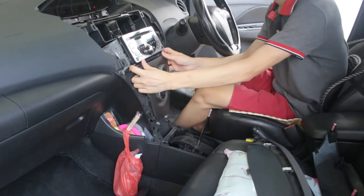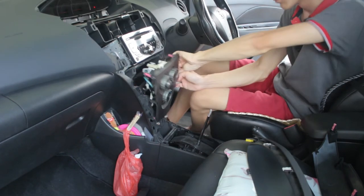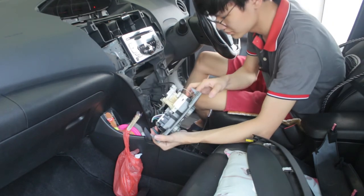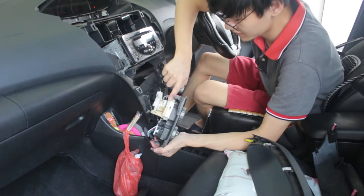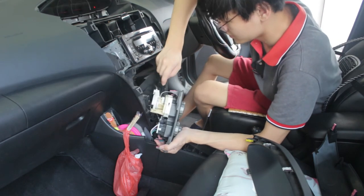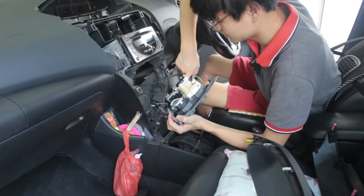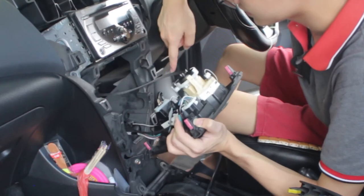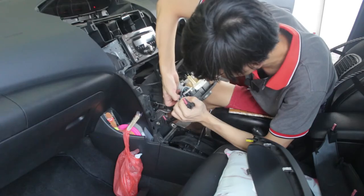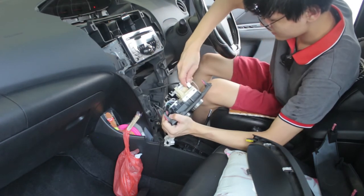Last is the icon switch. Over here it has three sockets, and two cables — this one and this one. Take out the socket.